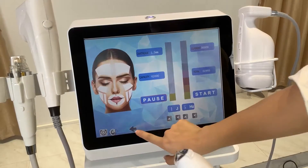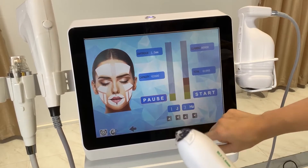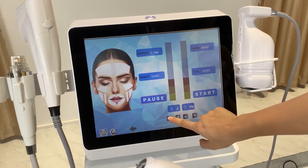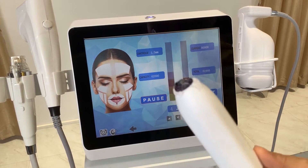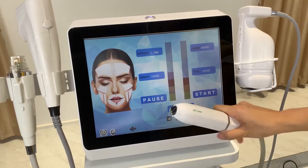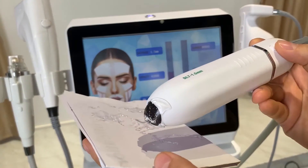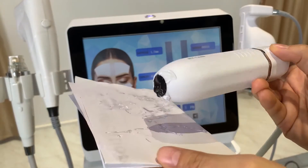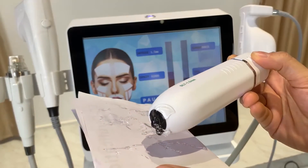Now the VMAX settings. In the VMAX setting interface you simply need to set the frequency — which controls the speed of dot delivery — and the energy level. Press the start button, then press the work button on the handle. You can observe the ultrasound drill to confirm energy delivery. When you move around the eye area during treatment, this is the HIFU energy being delivered.